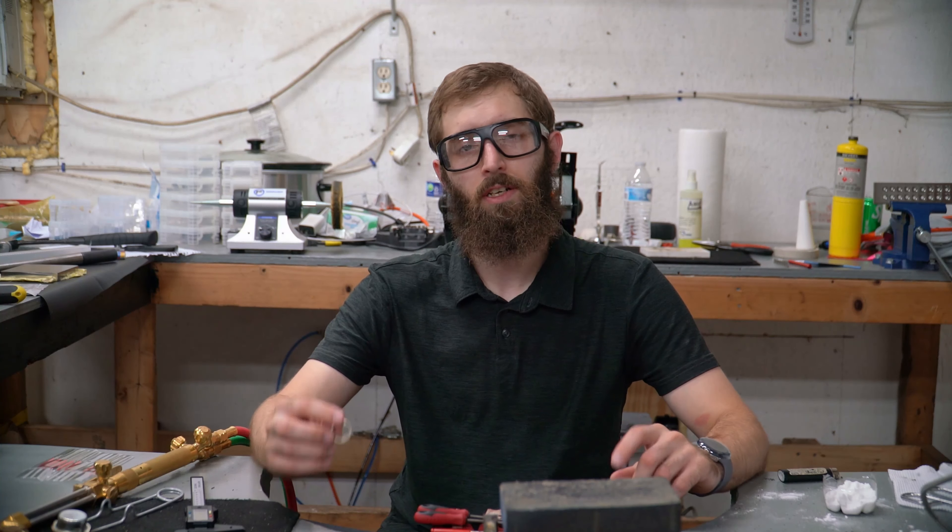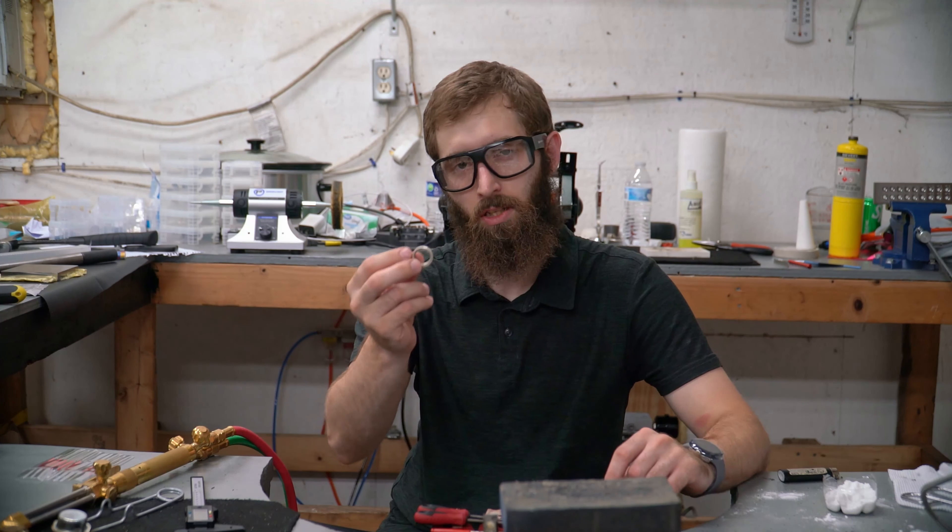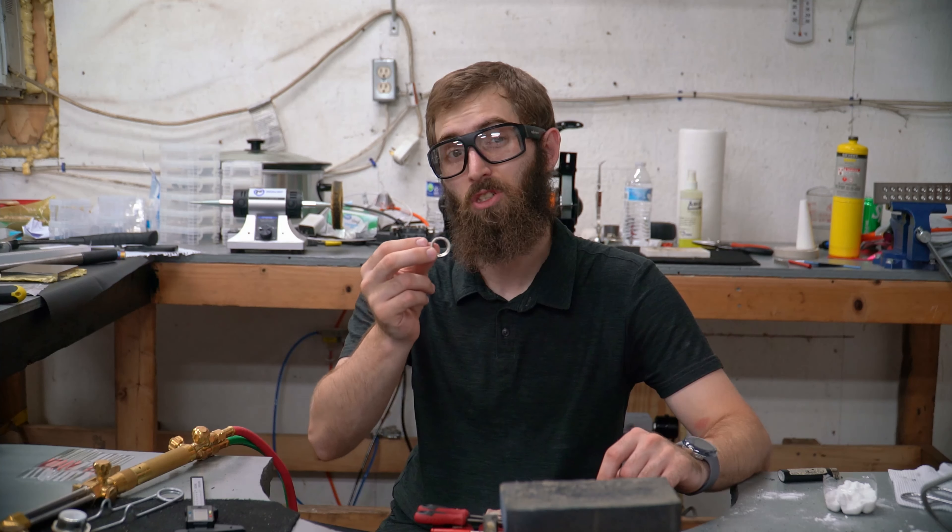Hi, welcome! My name is Brennan and today we're going to be drilling some holes in this ring in order to set some gems in it.